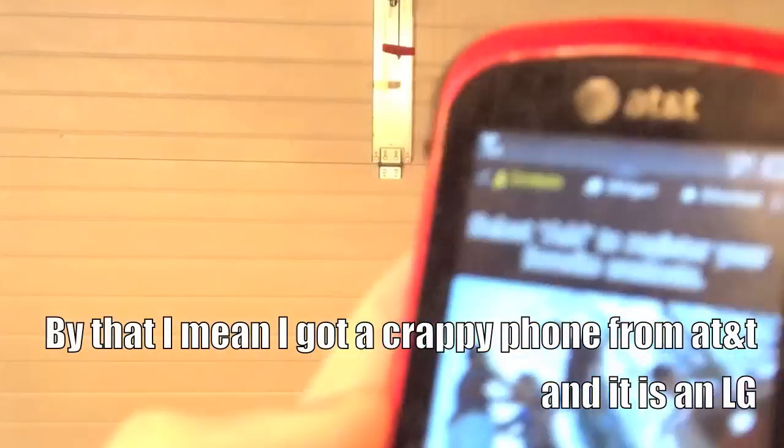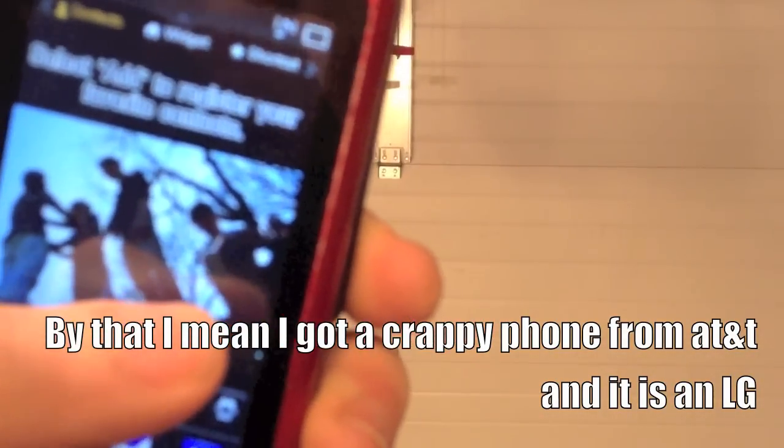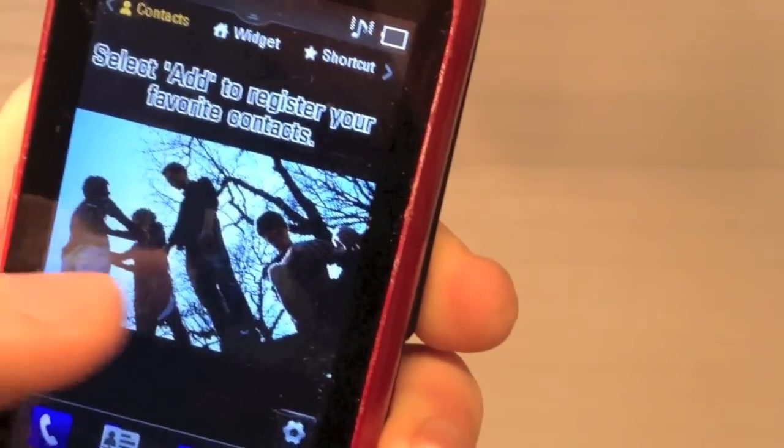This is the phone I'll be doing. It's an AT&T LG. This used to be my brother's phone. So as you can see, that's my brother, that's my other friend, and then there's two guys hugging. Anyway, we're going to go out and get started and shoot this.